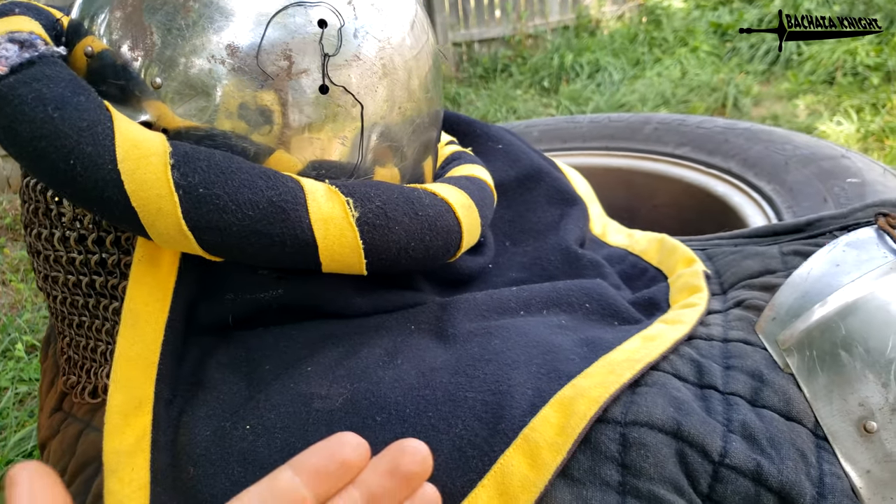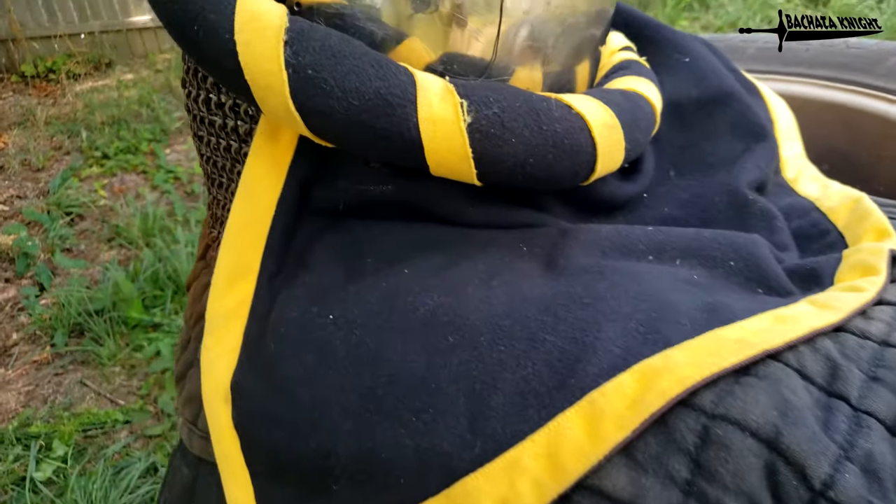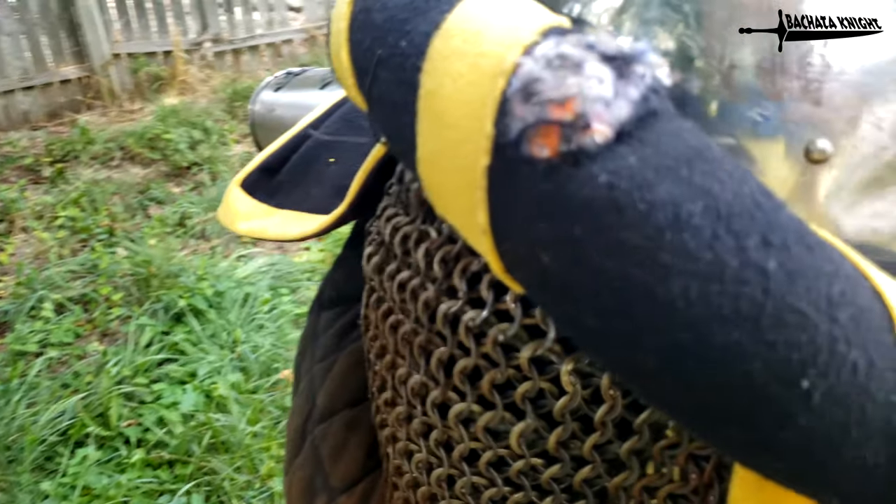I always get a workout in armor at least once a week because it keeps me loose, keeps me used to armor and its functionality, and just practice. Because when you're moving your arms in your armor, it's a lot different than if you're just practicing on a pell at home.